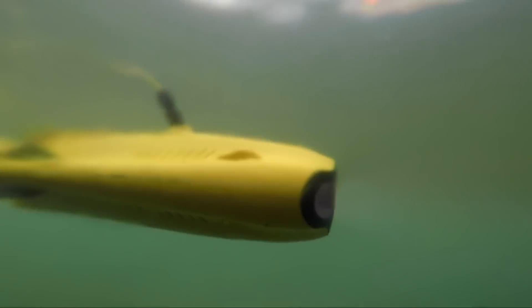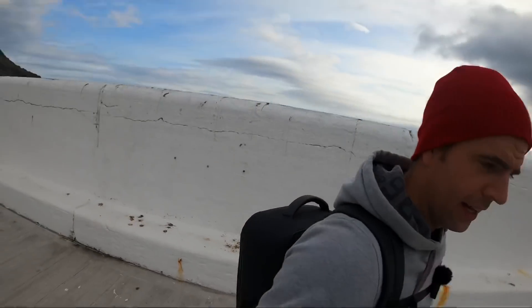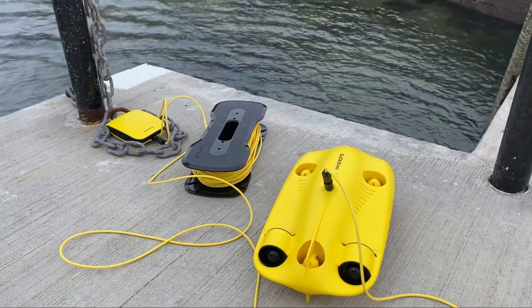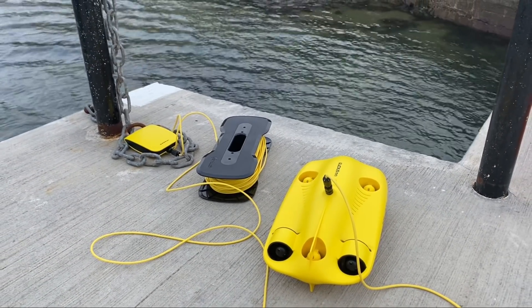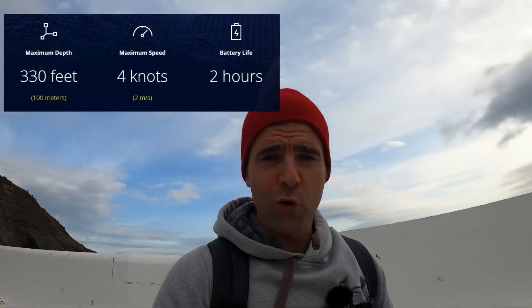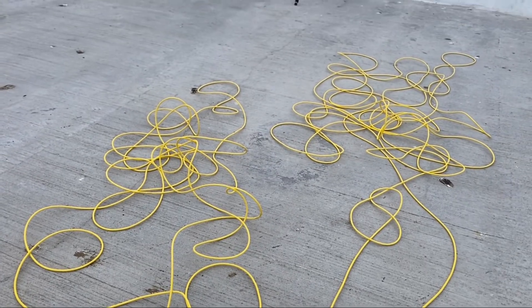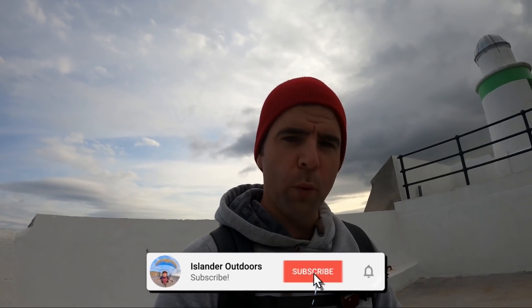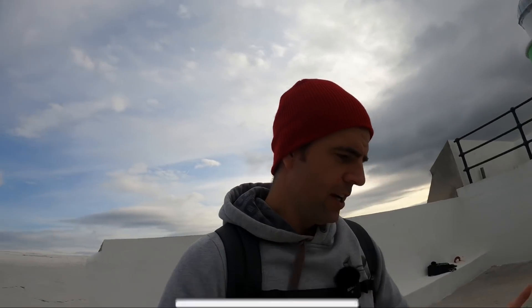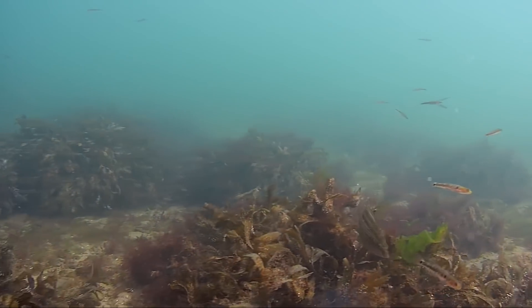Welcome back to another video from the windy Isle of Man. Today it's all about what I've got on this backpack — it's a Gladius Mini underwater submarine, or remotely operated vehicle. This thing is capable of 330 feet down, 100 meters, and it can be upgraded to a 500-meter tether, but 100 meters suffices for what we're going to do with it in future expeditions chumming the waters and going to shark hot spots.